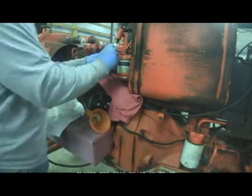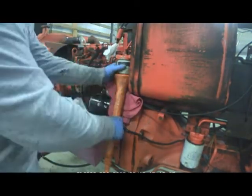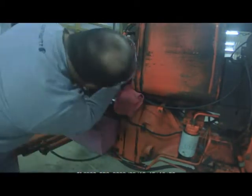First things first, we'll go ahead and disconnect the secondary fuel assembly here. I'm using the funnel to drain out the excess diesel fluid into a bucket. We'll take that apart and take it over to the bench.